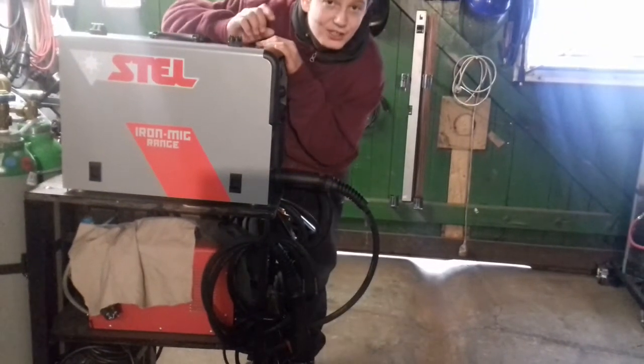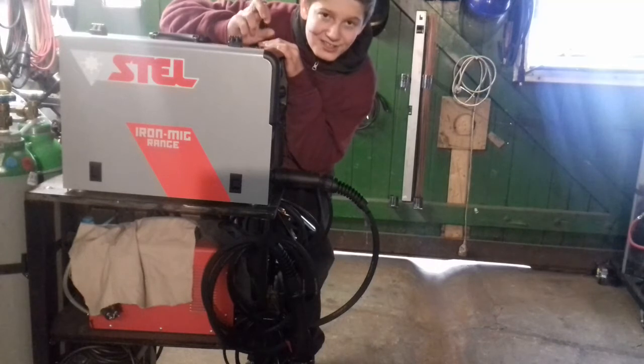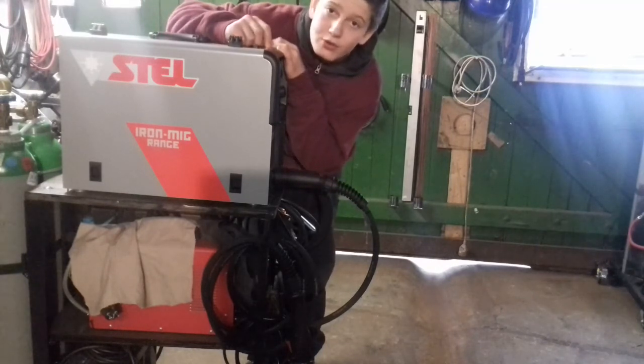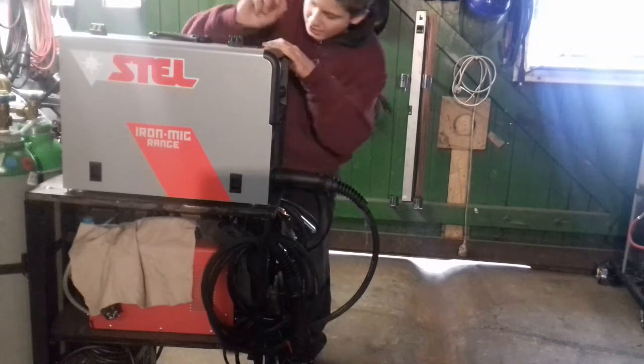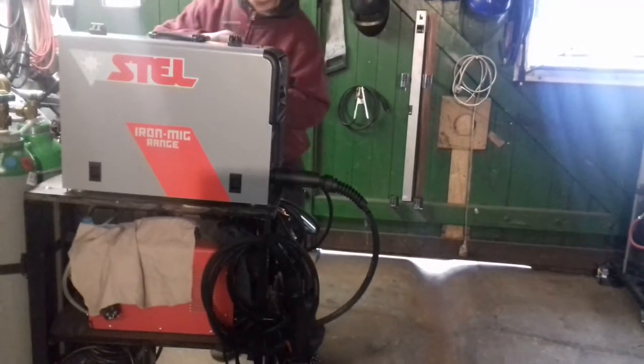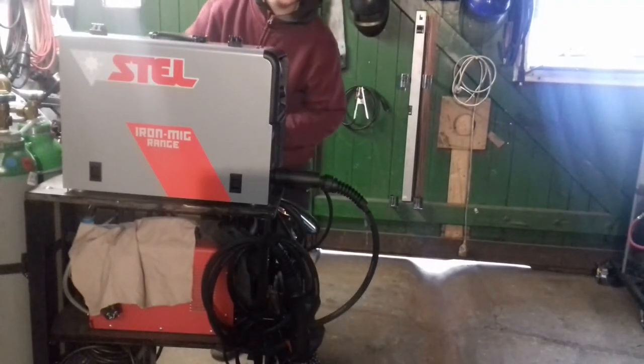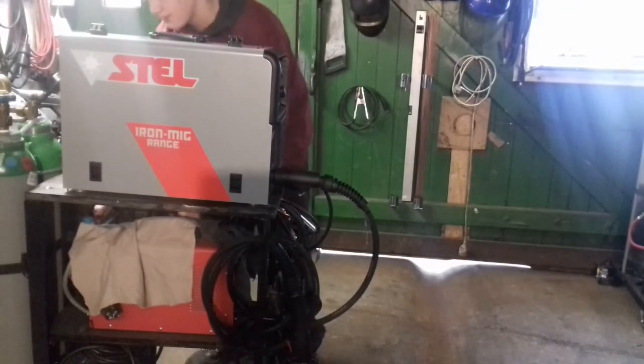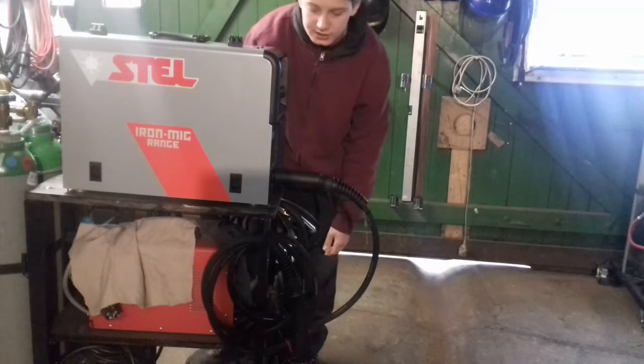Hello, today I show you how you can weld TIG with this machine. This is a Stel Iron Make 221P and all what you need for this is a TIG torch and mostly 100% Argon. So that's everything, let's go!